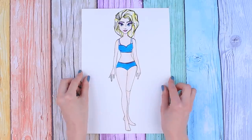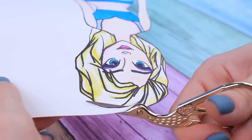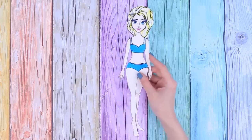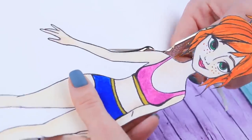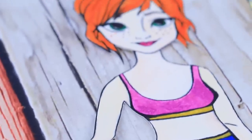When the preparation is over, we can start cutting the doll out. Use small scissors — it's way easier to cut out small details like fingers or hair with them. Now separate Anna from the paper background. The girls look amazing!